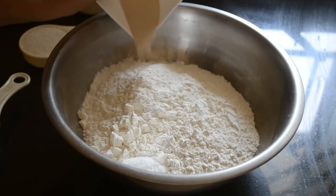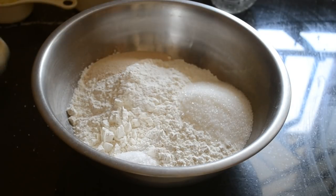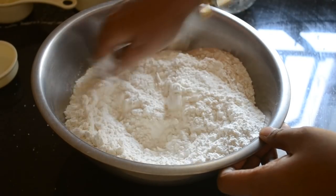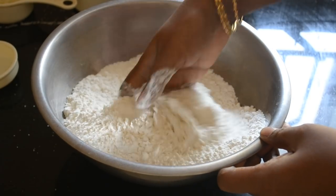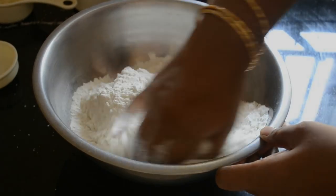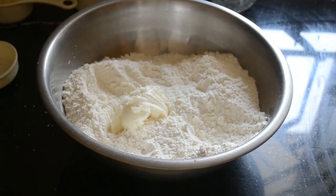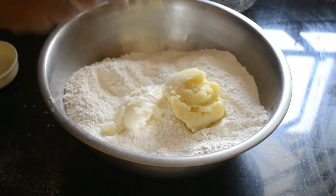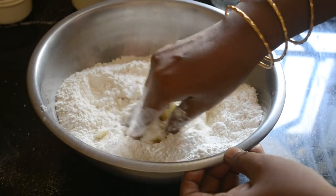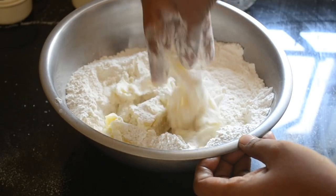To the flour add salt, instant yeast, and sugar, and mix well until well combined. Then add room temperature butter and mashed potato, and mix until all the ingredients are combined together.